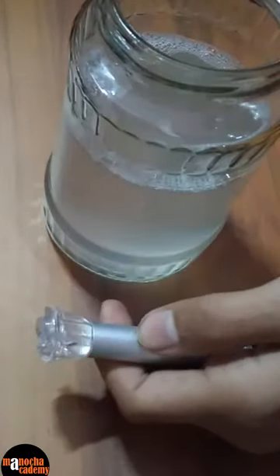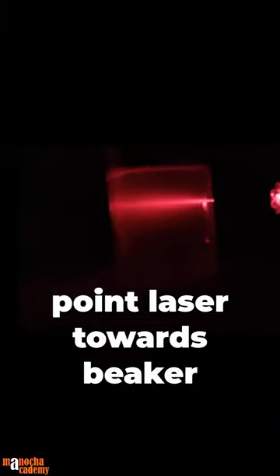Now take the laser light. You can see the path of laser light is visible. This is total internal reflection.